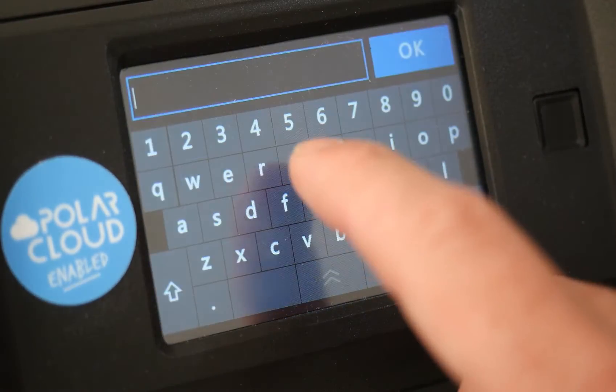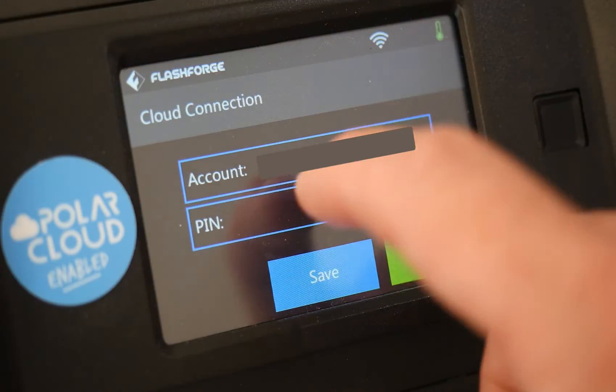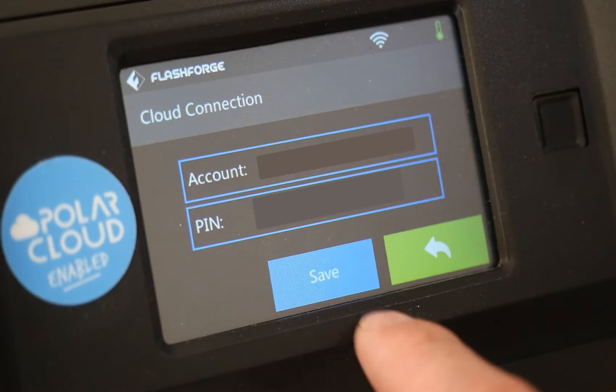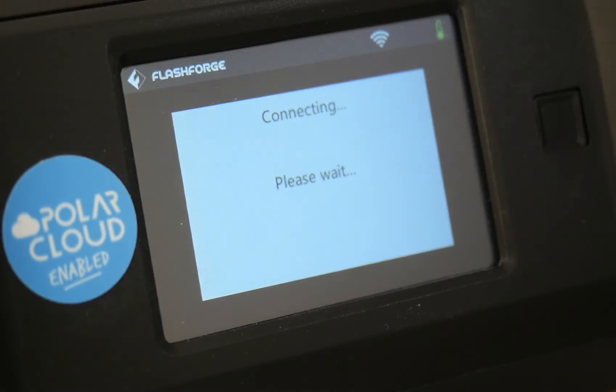Your account is your email you log into the cloud with. If you're unsure, it's right above the PIN code you just wrote down. Here, we're entering our four digit PIN. When you're done, click Save and click the toggle to turn on the cloud connection.